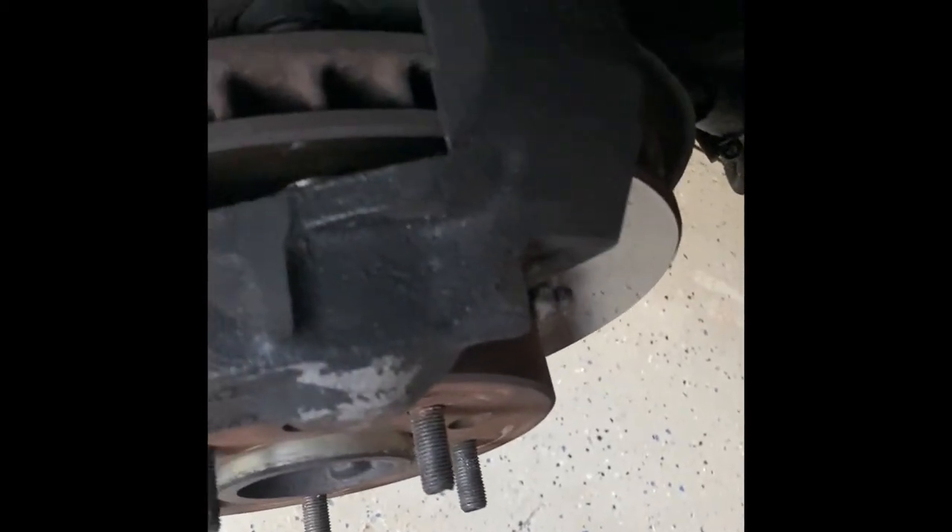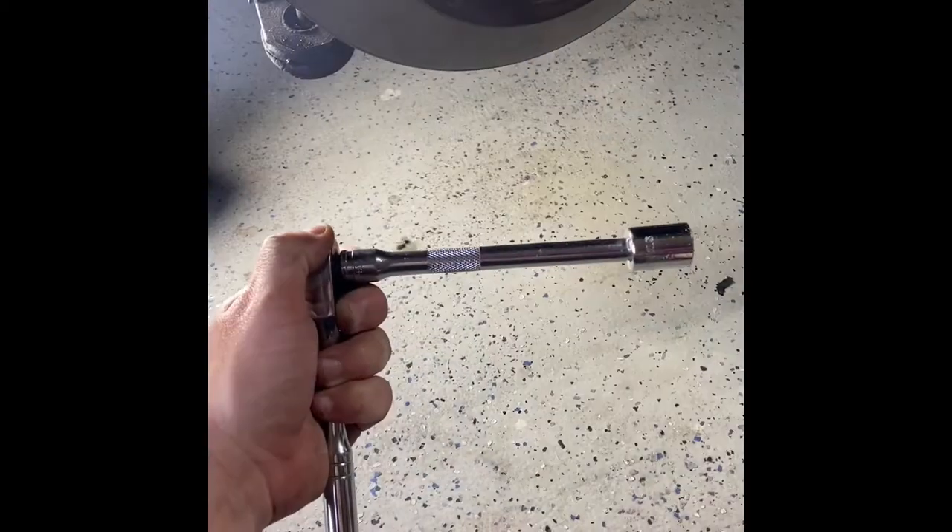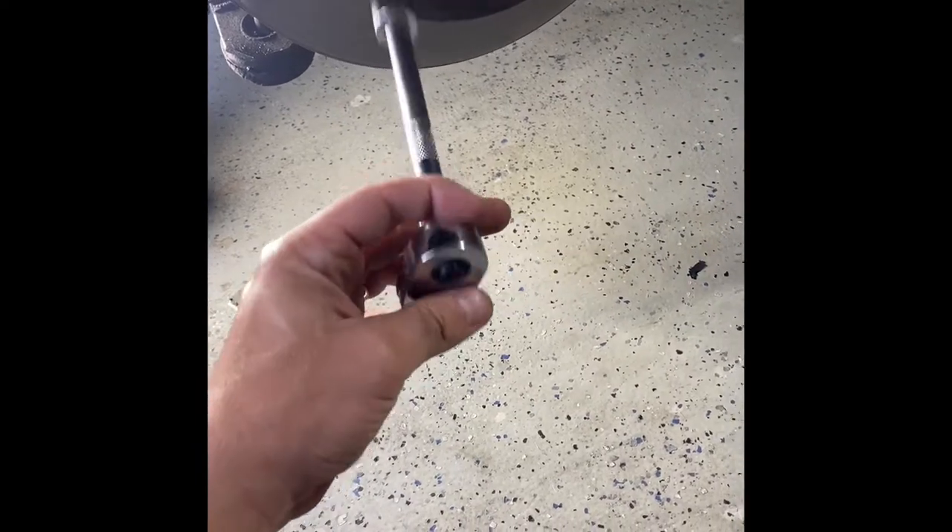For this next part you're going to need a 5/8 ratchet and socket, and we are going to attack that bolt right there and then on the back side of this, that one as well.